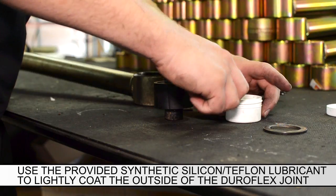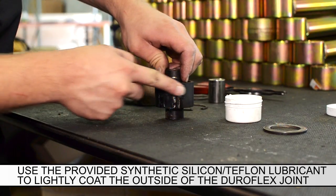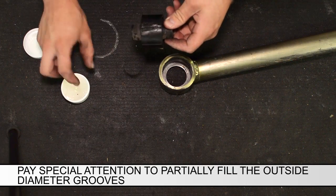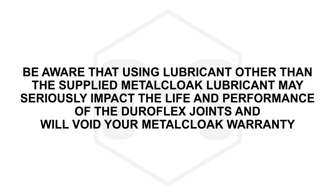Use the provided synthetic silicon teflon lubricant to lightly coat the outside of the Duraflex joint. Special attention is needed to partially fill the outside grooves. Be aware that using lubricant other than the supplied Metal Cloak lubricant may seriously impact the life and performance of your Duraflex joints and will void your Metal Cloak warranty.